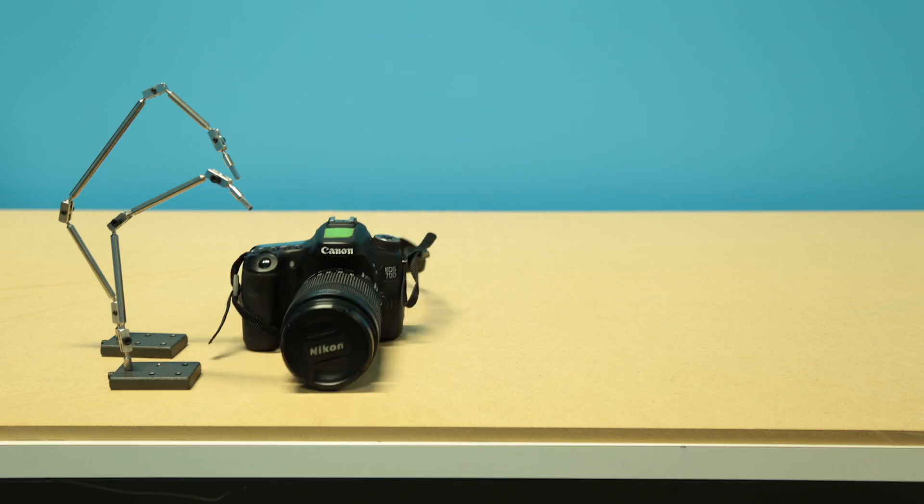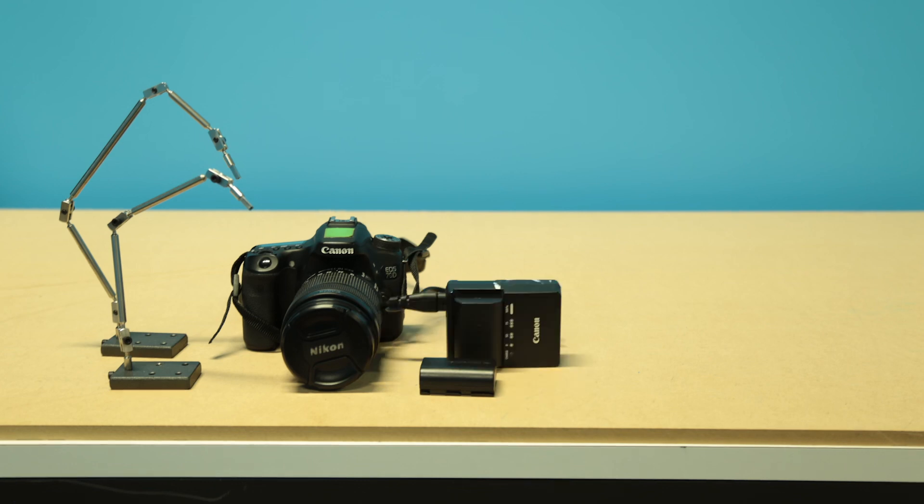Next, you'll need your camera. If you're doing the DSLR camera, which we recommend — you need the DSLR camera to work with Dragonframe, for instance — you need to check out the Canon 70D. Next, you'll need a battery. The battery should come with the camera, and there should be a battery charger with the camera as well.